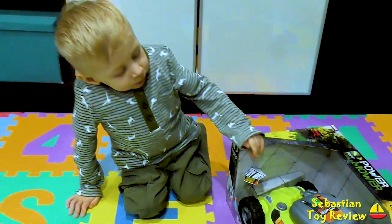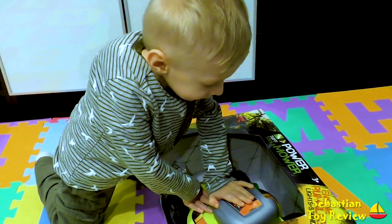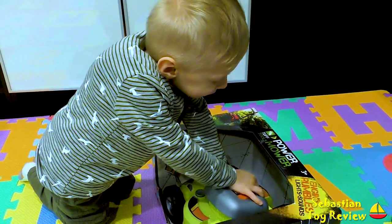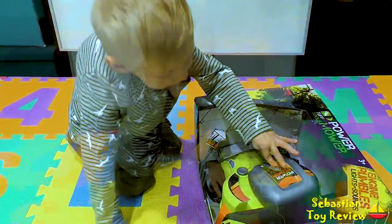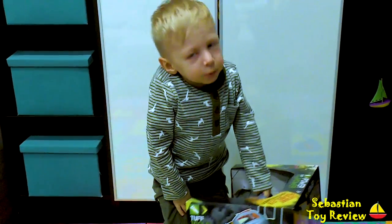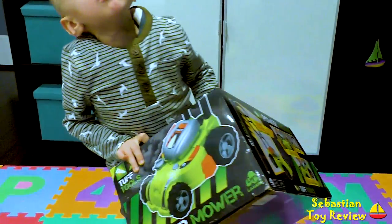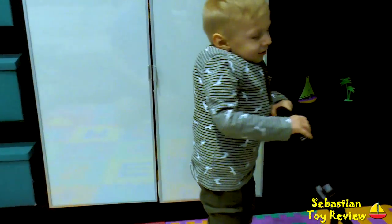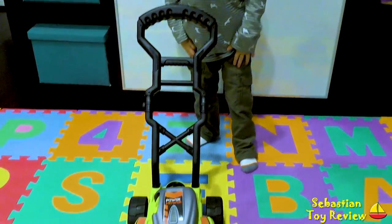That's cool! I can't see it! You can't see it! Now you get it! Do you want to open it up? Yeah! Let's take it out of the box. Sebastian, do we take it out of the box? Yeah! That's cool!